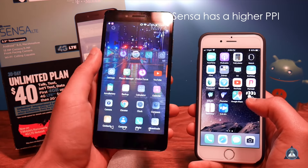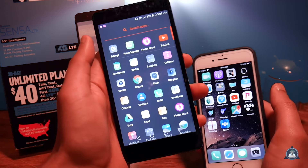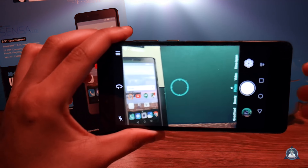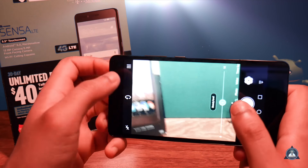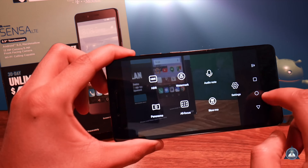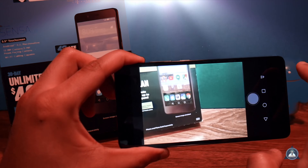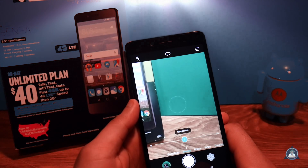The only downfalls for this phone are the camera and the processor — the processor kind of sucks. Now let's check the camera real quick. The only thing I really love about this camera is the software: you have photo mode, beauty mode, and it's very fluid. There isn't any lag when navigating through the options — it has a nice fluid animation with not much stutter.